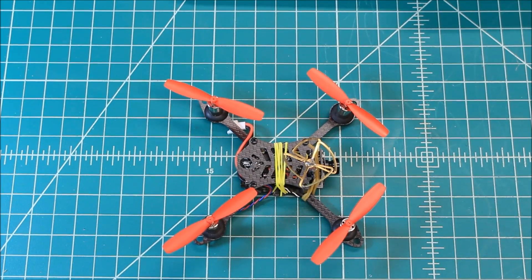I was really impressed with the range of the VTX on this one. It's the same standard 25 milliwatt VTX, but for some reason it just worked really, really well.